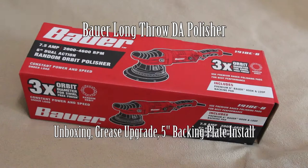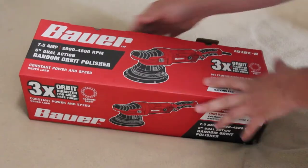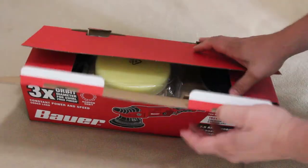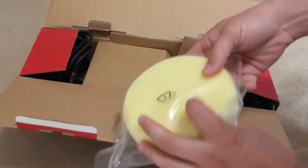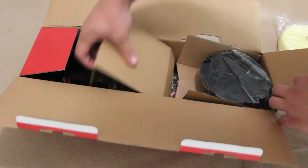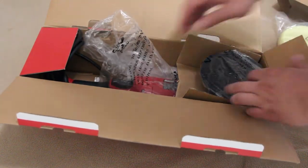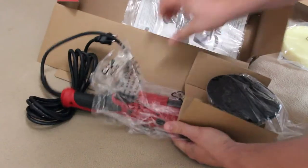Hey everyone, today we are looking at the Bauer Long Throw Random Orbital DA Polisher. While watching this video you're going to see the unboxing and exactly what you get. I'm also going to disassemble the gearbox and install new grease into the head of the unit, and lastly I'm going to switch from the factory 6 inch backing pad to a 5 inch.